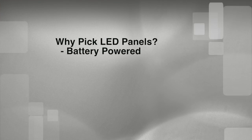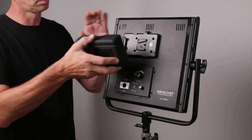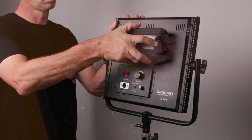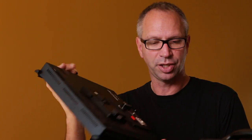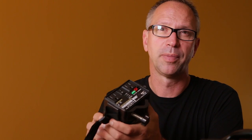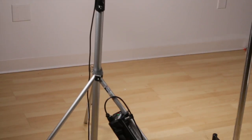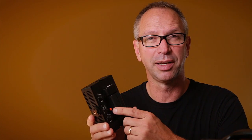First, they can be battery powered. Two of my panels have these V-mount battery plates, so we can use them without any cords at all. They come out of the case just ready to go. Panels like this also work great with inverters like the Paul Buff Vagabond and the Photogenic Ion because they don't draw too much power. The small units, like this on-camera one, can work with small Sony batteries and inexpensive battery packs that are really readily available online.